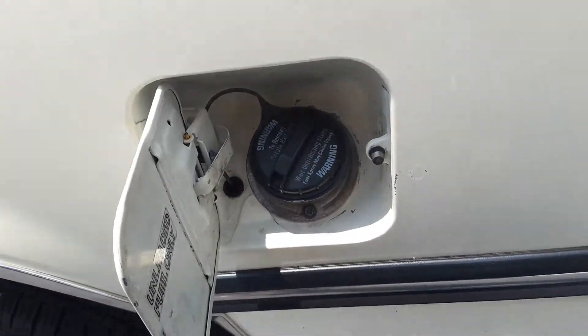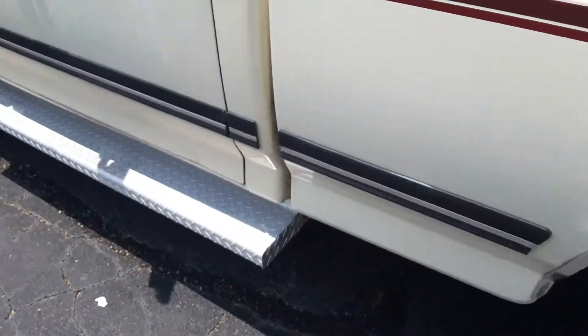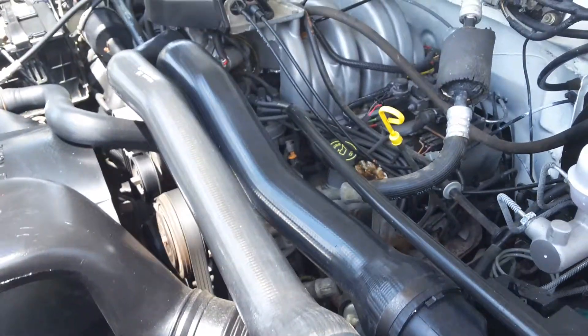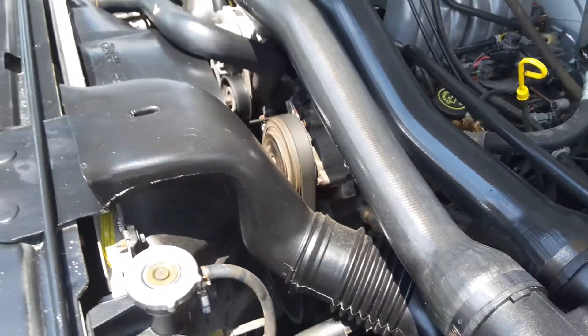Inside the gas tank door tells a lot — if the truck's been repainted you can see right away. Let you hear this engine. It's a 5.0 fuel injected. You can see the AC compressor's going — the AC is ice cold.